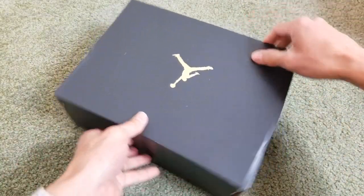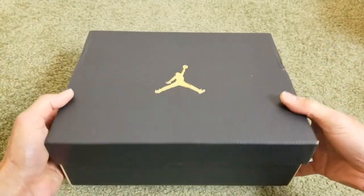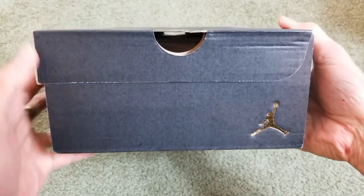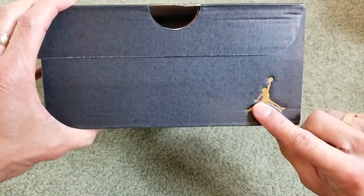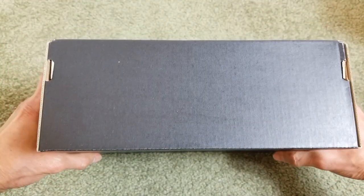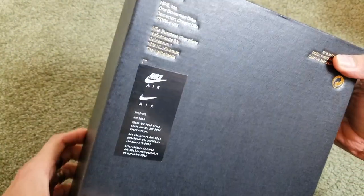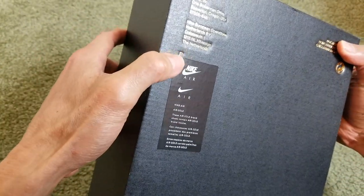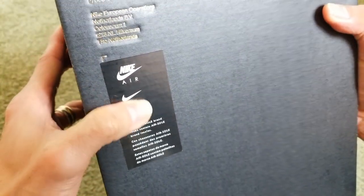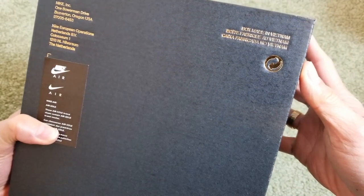Let's go and give you guys a 360 view of the box. Got the gold Jumpman on the top, nothing on this side. Then you got the color opening right here, and then another gold Jumpman right there. This side is blank — go and check out the bottom right here, Jumpman in gold lettering.